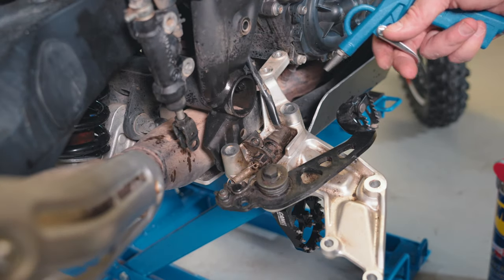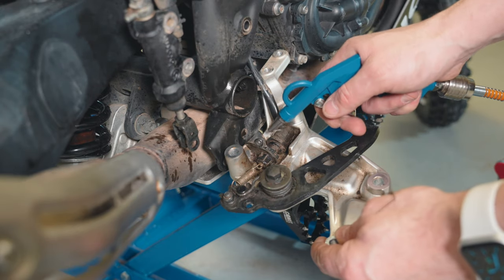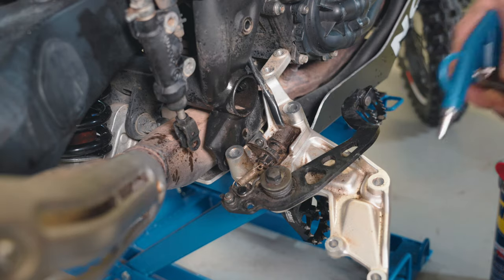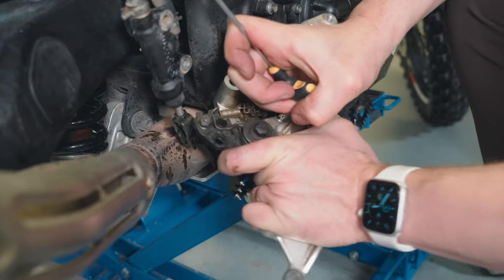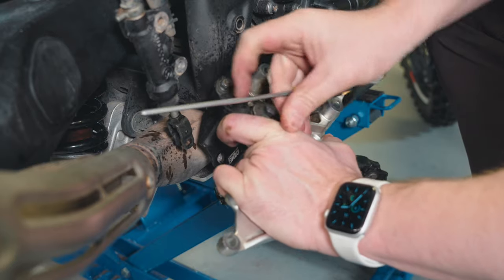Luckily I've got compressed air. Got some debris on my glasses — that one's a tough one. I can't get a good grip, but I think it worked.